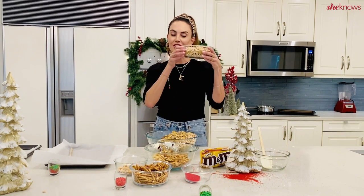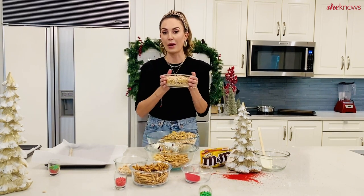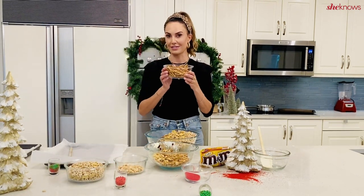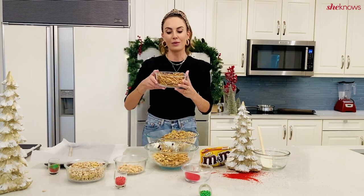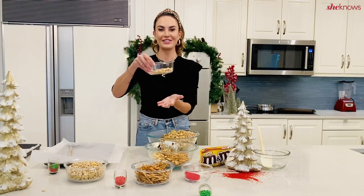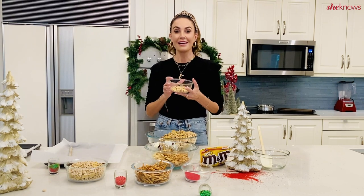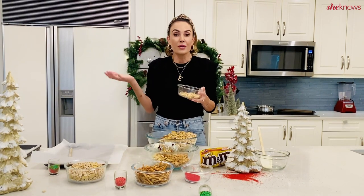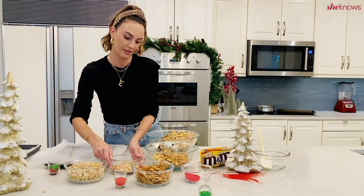So first you start with cereal. We have Cheerios, Life cereal, and Quaker Oat Squares. Super simple. Then you have your pretzel sticks — you can also use regular pretzels, whatever you like. And then you have your dry roasted salted peanuts. If you want to make it a little fancier, you can go with cashews, pecans, all three — any nuts you like. That totally works.